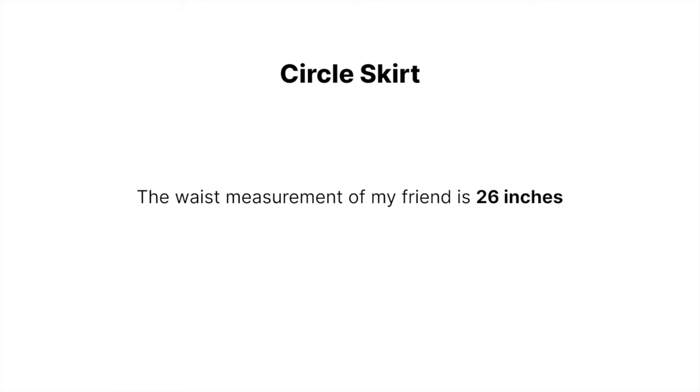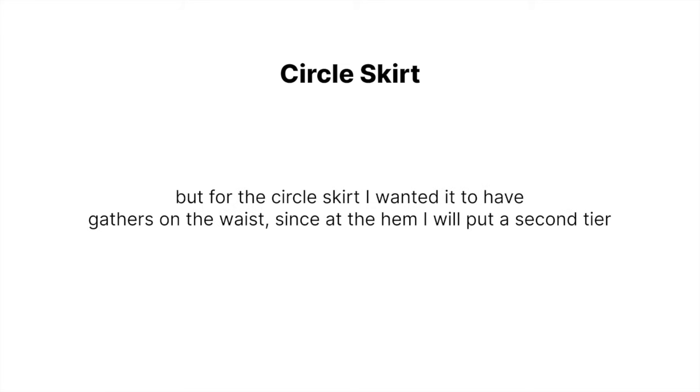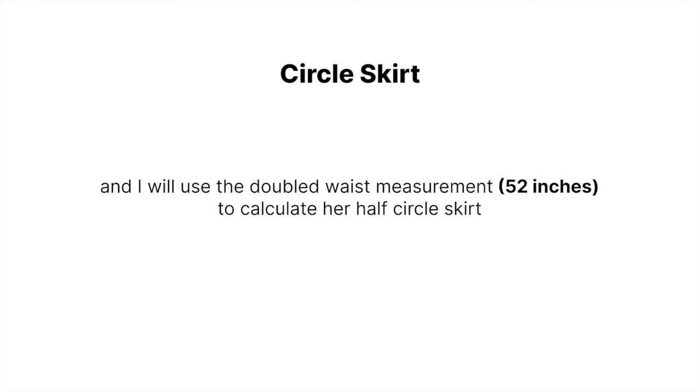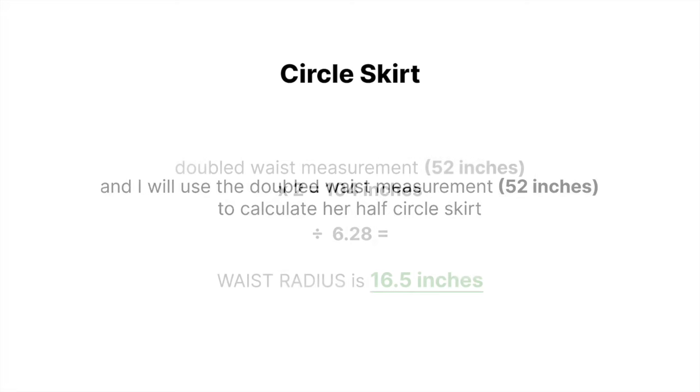The waist of my friend is 26 inches. But for the circle skirt, I wanted it to have gathers on the waist since at the hem I will put a second tier. So instead of calculating the circle skirt from her original waist, I will multiply her waist by 2 — that is equal to 52 inches — and use the doubled waist measurement to calculate her half circle skirt.